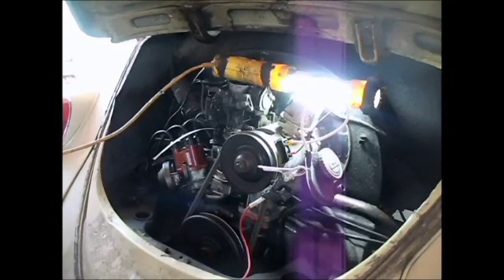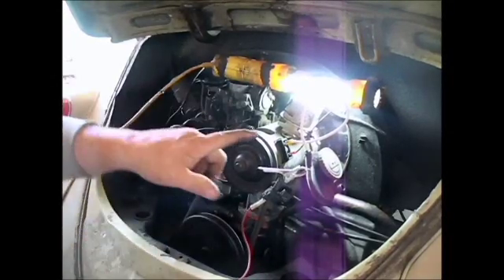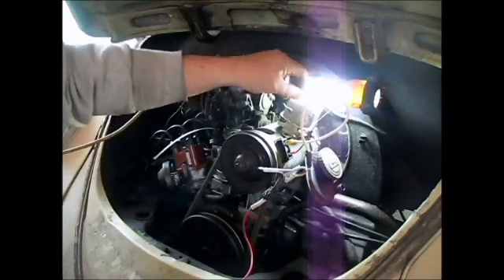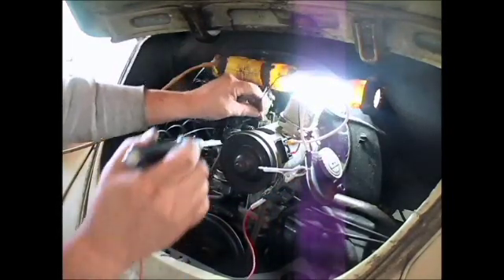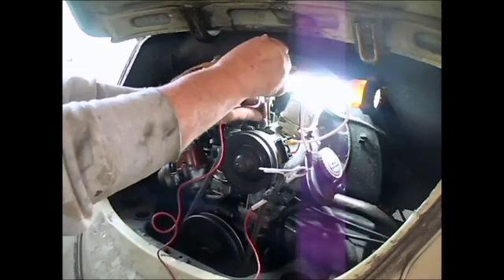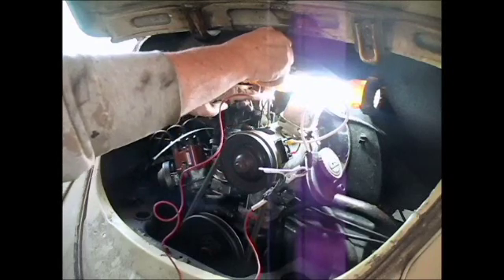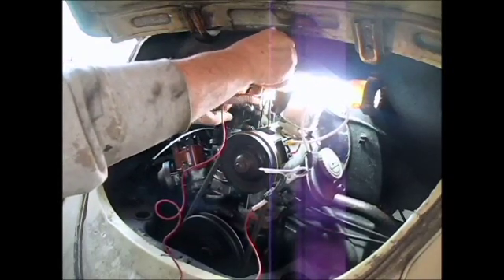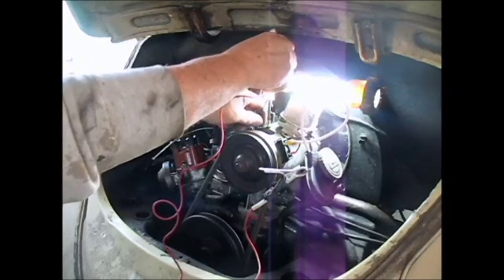Now what's going to happen is I'm going to use this light. This is hooked to the hot wire of the generator. This is the ground wire of the generator. I'm going to ground that and put my light on it. When I get an appropriate ground, you'll see it lights up the light. The light gets brighter because the generator is charging.